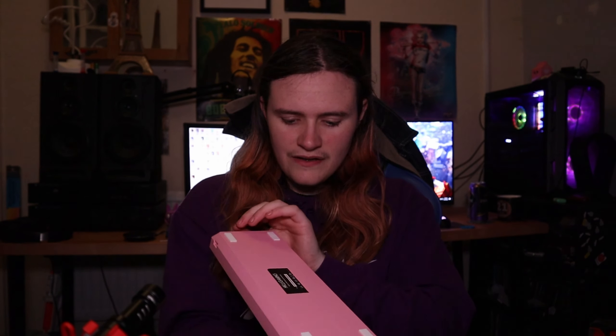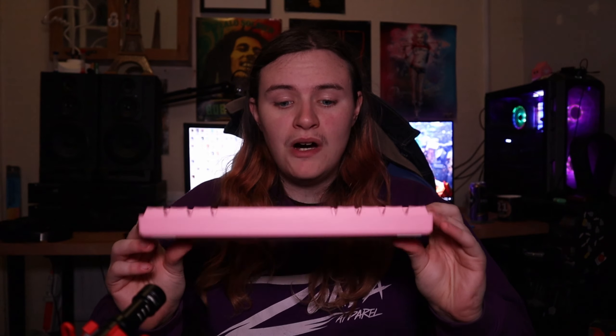I got it in this lovely pink color. Most keyboards you buy are either black or white, and I wanted something a bit more unique. So — pink. And it will match my desk mat.